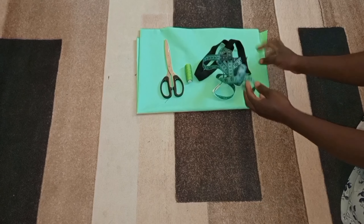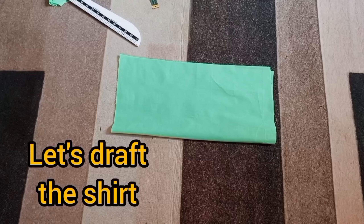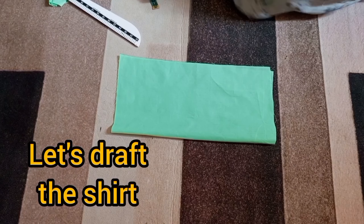I'm going to be using this measuring tape, my fabric, and my matching thread. The first thing I'm going to do is wind my bobbin. I'm going to make sure I have at least two full bobbins before I start sewing, because if I run out of bobbin mid-sewing it can be disturbing. So let's draft the shirt now.